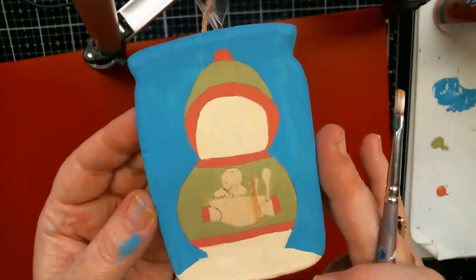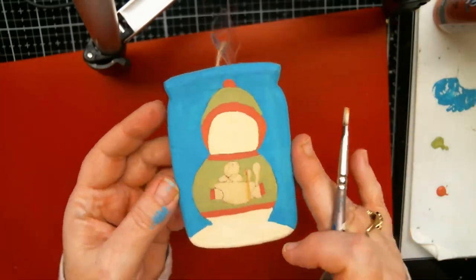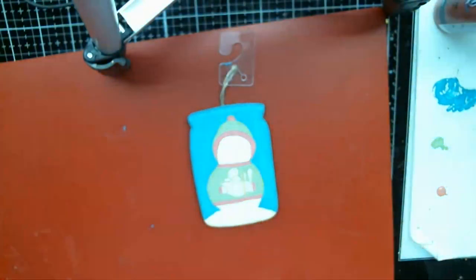Oh my gosh, she's cute! Oh, you know why it didn't look focused to me? I'll show my age — I have bifocals! When you get old you have to have bifocals. I was looking through my bifocals two feet away from me — that's why it looked blurry!